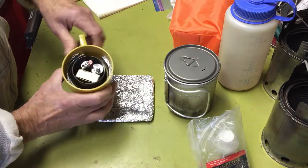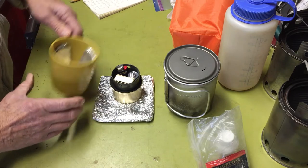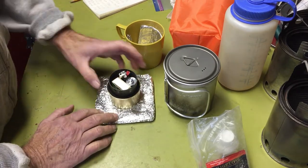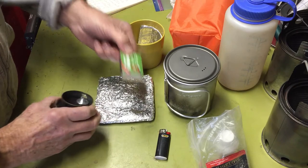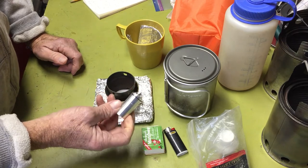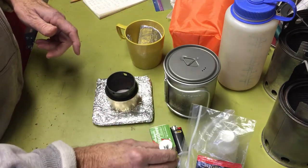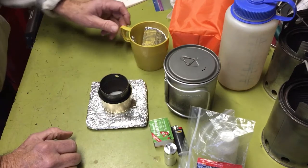Inside the cup I have my Fancy Feast alcohol stove. This particular model is made with the tomato paste can, which makes it a little bit heavier — about 0.5 grams more. Inside there I've got a mini Bic lighter, waterproof matches, and a little pill container that I keep my sugar in. On my other videos I always mention adding a little sugar to the Constant Comment to bring out the orange peel flavor. If I'm with somebody who wants a cup of tea and they're sugar lovers, they can use it too.